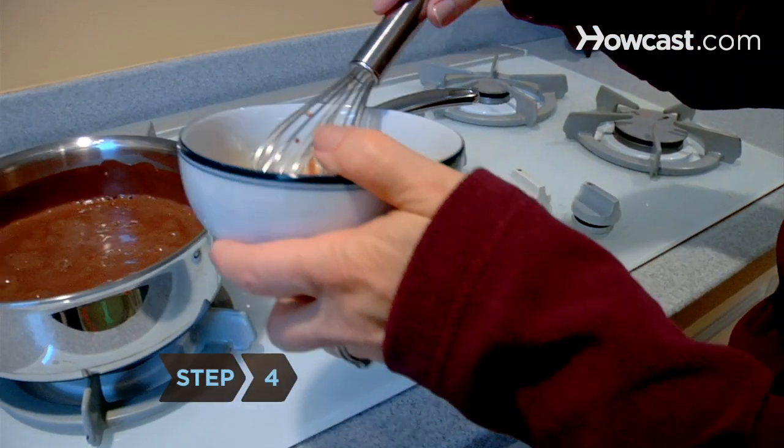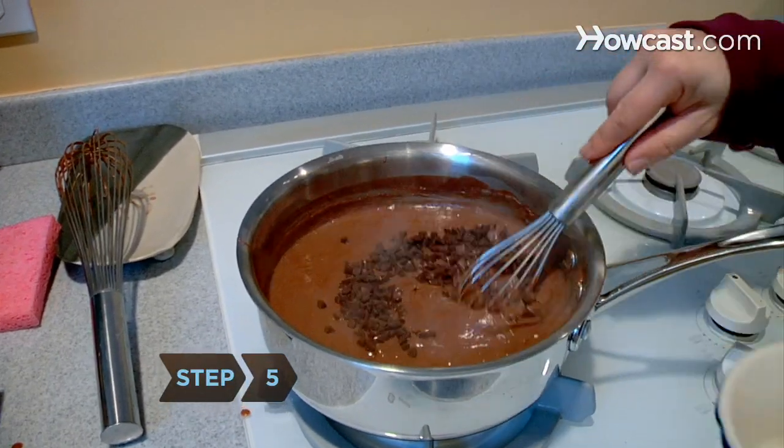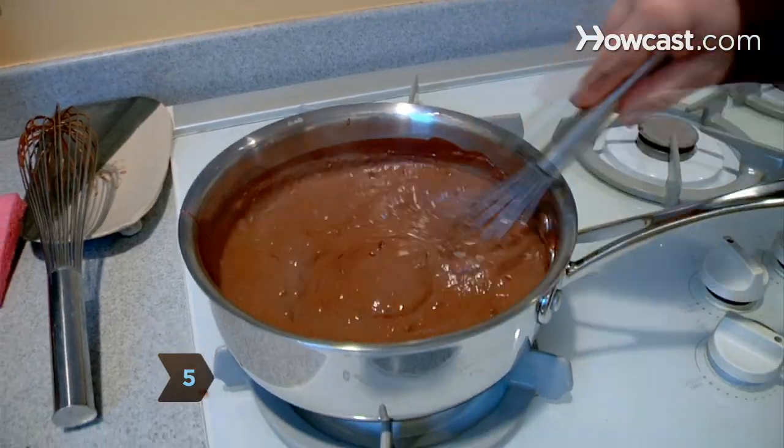Step 4. Add the tempered egg to the rest of the mixture. Step 5. Add the chocolate chips to the heated mixture, stirring until they melt.